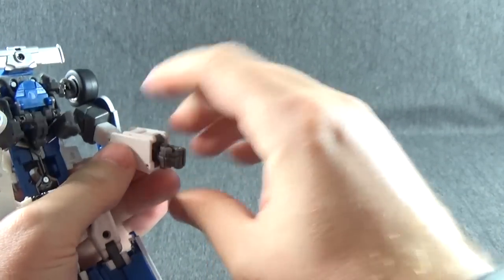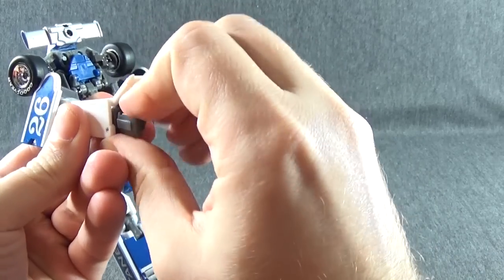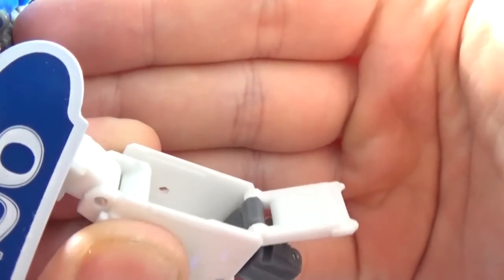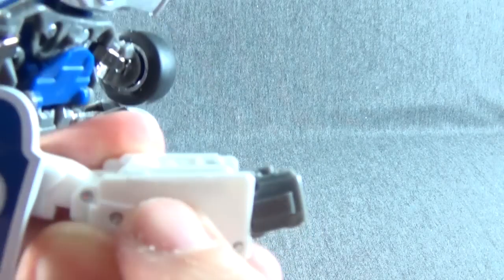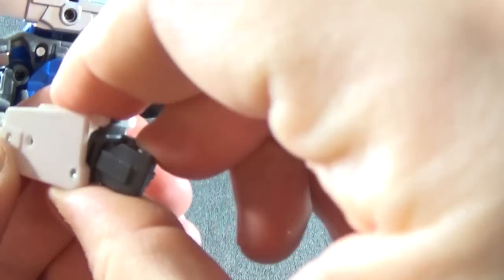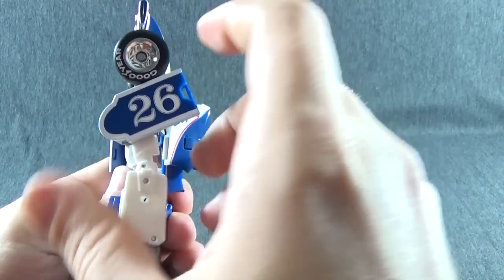Flip out the hands — same thing on the other side. These panels have little grooves right on the inside of the arm, which is kind of hard to see, but this panel will sit in that groove. That way, if he has any wrist movement, that panel will slide with the wrist. Now that you've got the arms out, just take these panels and rotate them down.